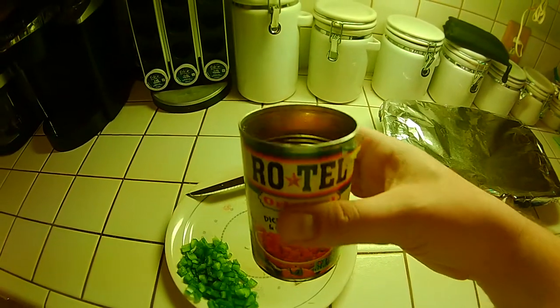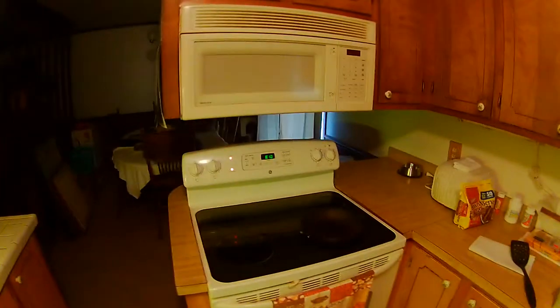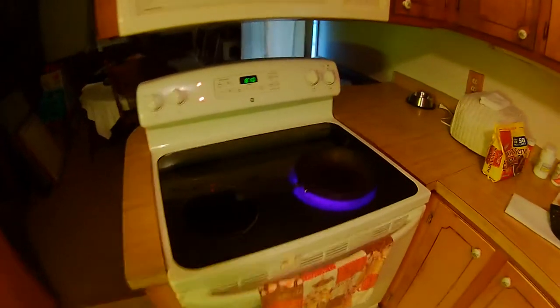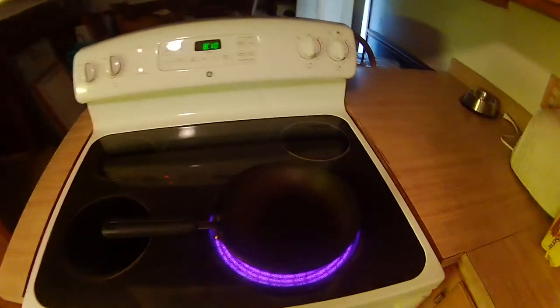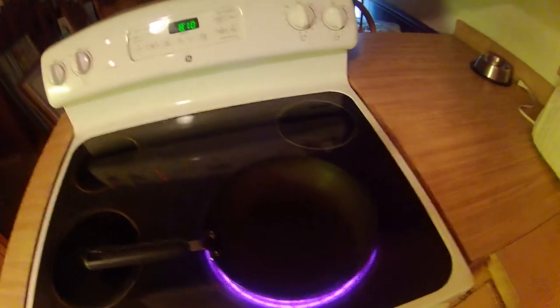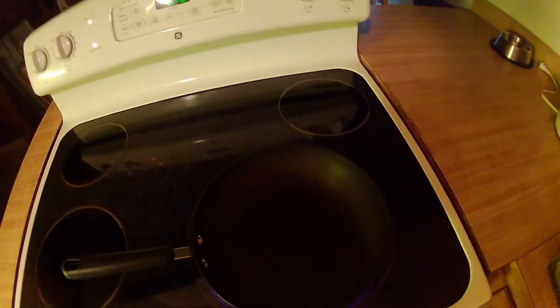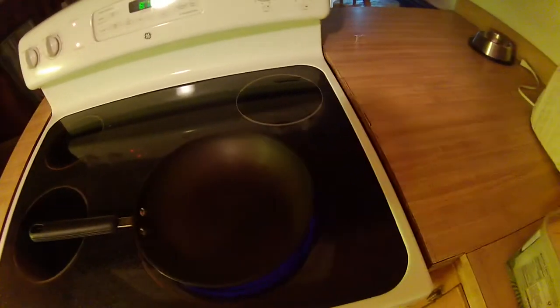Rotel is not bad at all. I'm not a big fan of tomatoes but Rotel is nice, very awesome. And there we have kitty cat — she's going to help us out today. We've already got our pan going here, we're going to cook all the vegetables in this pan before we do anything else. Of course we've got to add some butter. When I'm cooking these vegetables I'm kind of generous with the butter, so yeah. If you don't like butter, close your eyes.